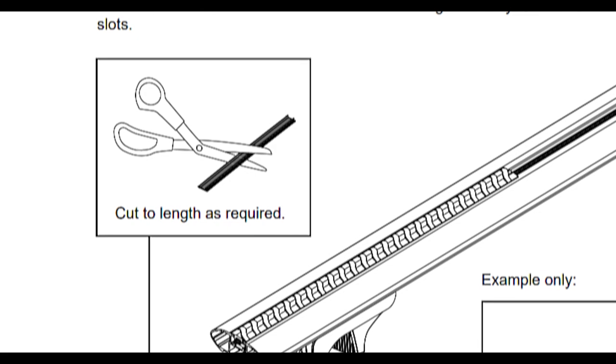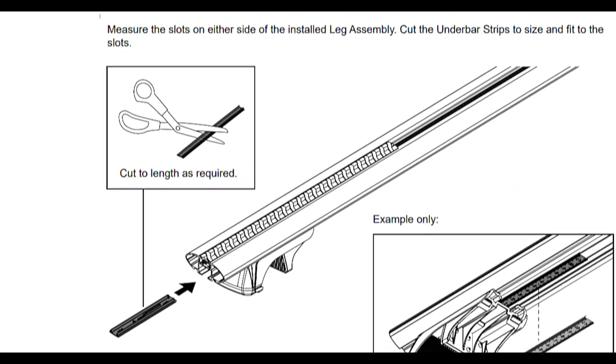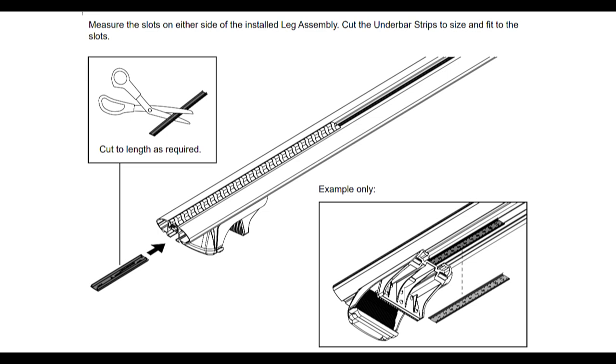The rubber can be cut to length if required. You can also cut and install the strip around accessories as required. Once that is done, you now need to complete leg and measurement strips installation.